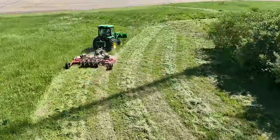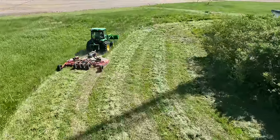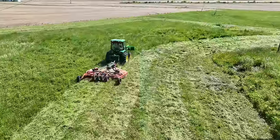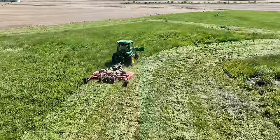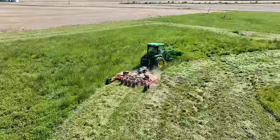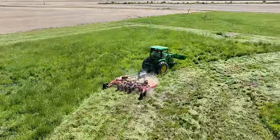I noticed between this tractor and the 5075E that with the shorter wheelbase, this tractor rides a good bit rougher. I noticed that even just roading them down the road — they bounce around a little more. That would make sense.